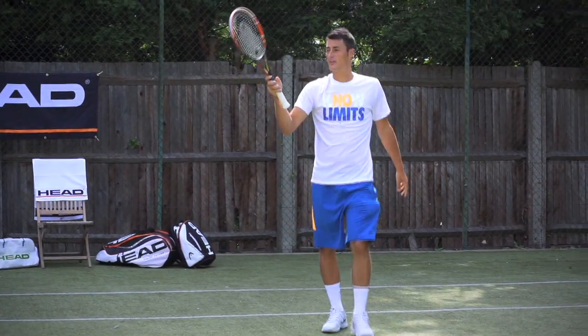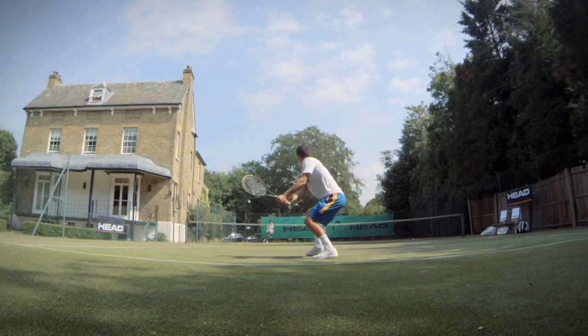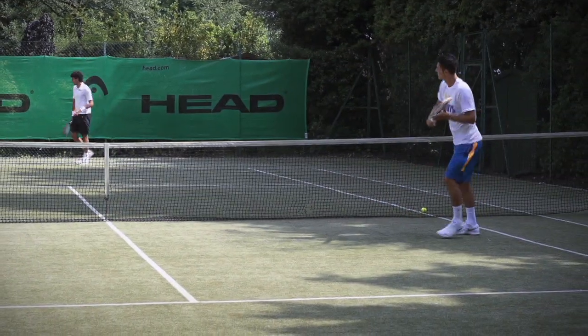Now if you see, I really use my serve to take it to him and to create the first ball, which opened up the backhand court, and then I use the cover and finish off the easy volley.